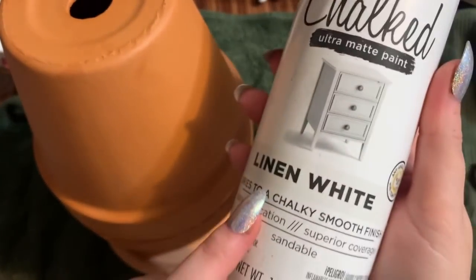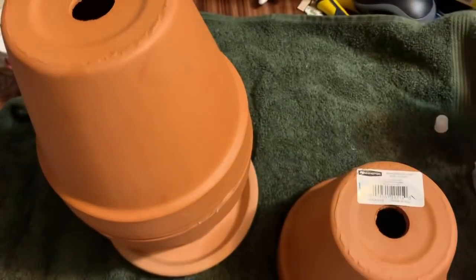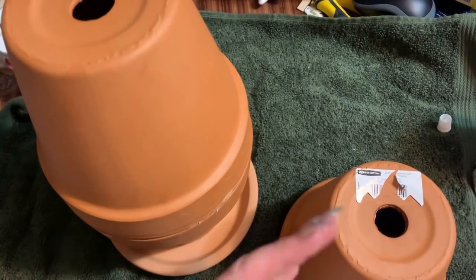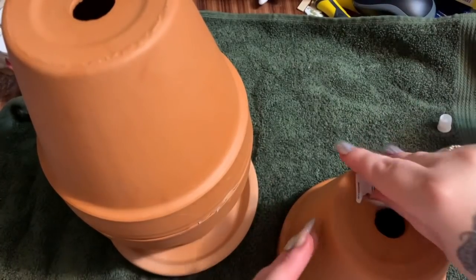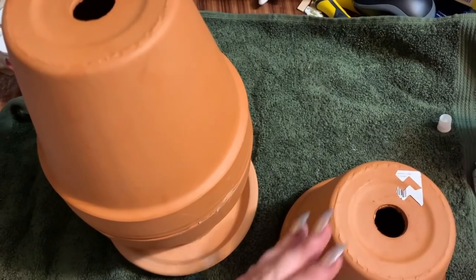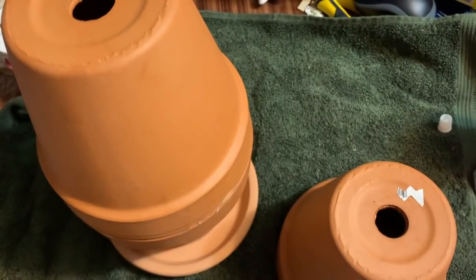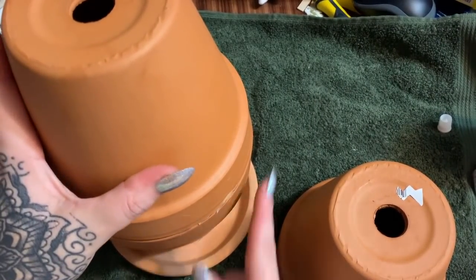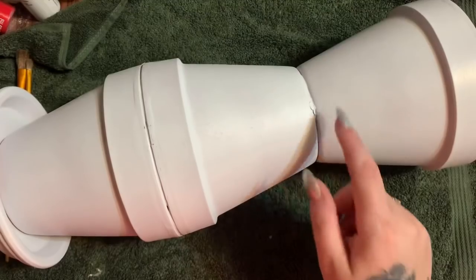When the glue has set up I can lay it on its side while I paint it. Let's take this label off as well and then I'm just going to glue this on the very top. Then I'm going to take it outside and give everything a coat of chalked linen white spray paint. I always like to give things a base of white paint if I'm going to be painting further, especially on terracotta.